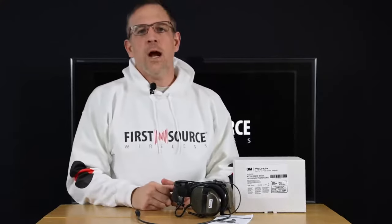Hello everyone, Nick here with First Source Wireless. Today we're going to discuss the difference between the Comtac 3 versus the Comtac 5.